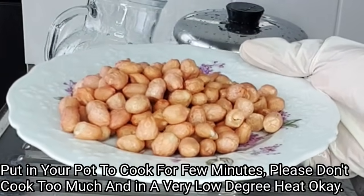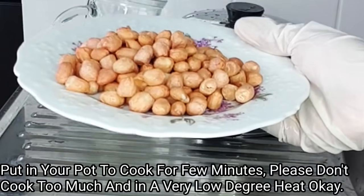After washing my groundnut, the next thing I will do is to transfer this into my cooking pot.